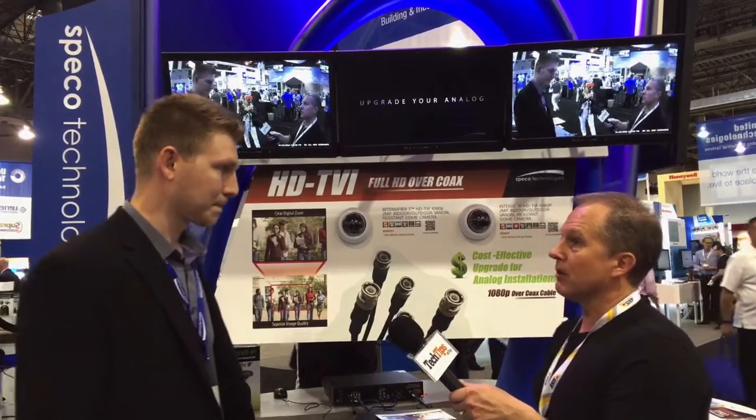The product is being shown here right now at ISC West. When is it going to be available for dealers to install and purchase through distribution? This is going to be available mid to end of May. And the full product line — the 4, 8, and 16 channel — at the end of May? That's correct. Excellent. Well, thanks for your time, Alex. Thank you so much. We appreciate that.